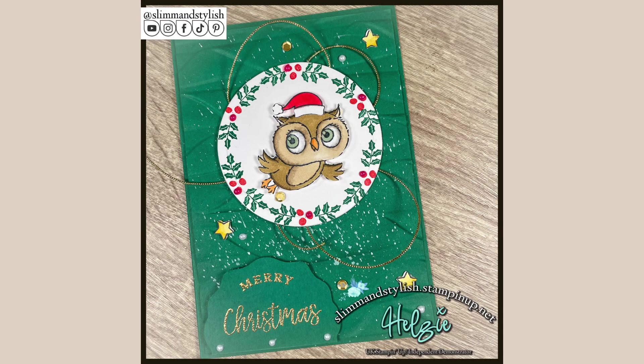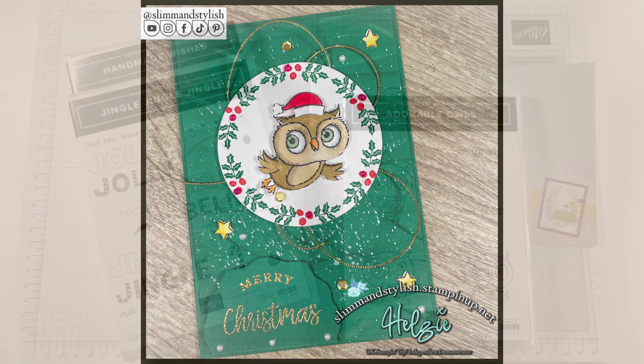Hi there everybody, it's UK Independent Stamping Up Demonstrator Halsey here from slimandstylish.stampingup.net. Thank you for joining me today as we make this cute owl Christmas card.